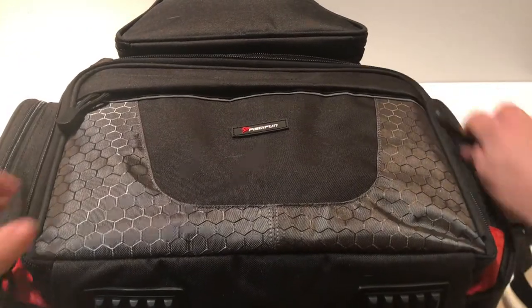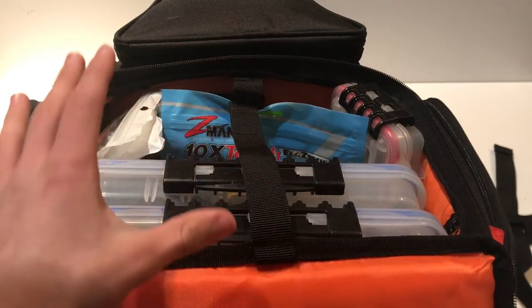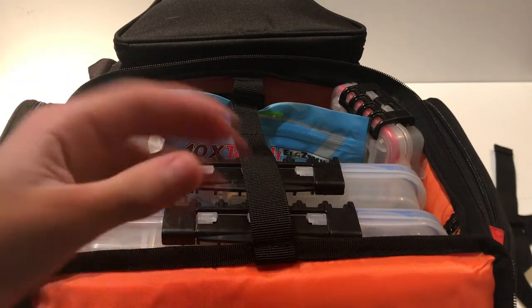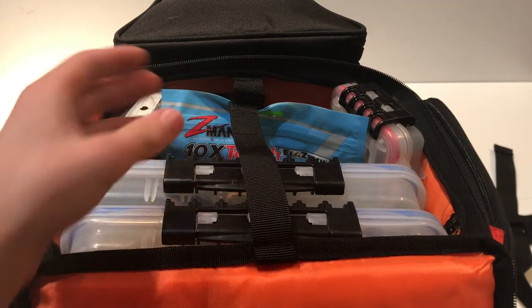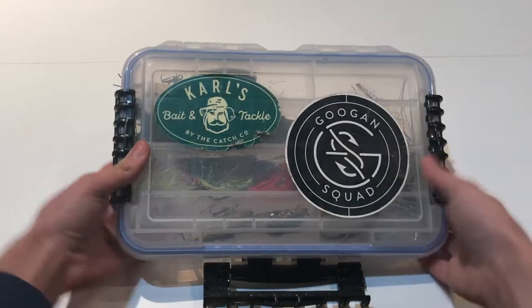The first main compartment is this big one on the bottom, which is going to house all of my tackle trays — pretty much all my hard baits as well as some terminal tackle. Let's get the first tray out.